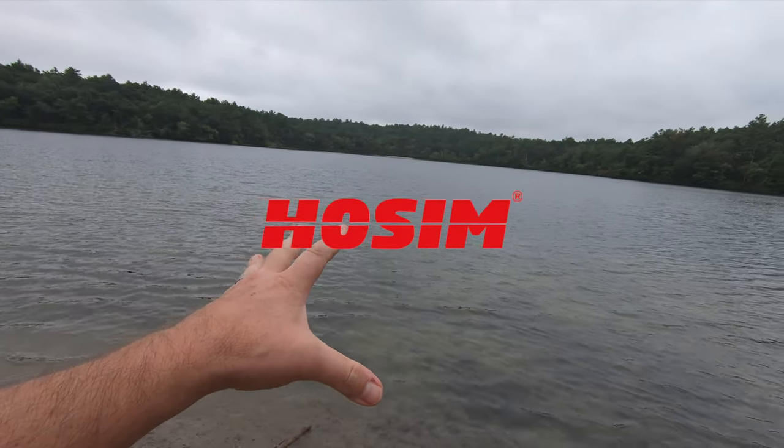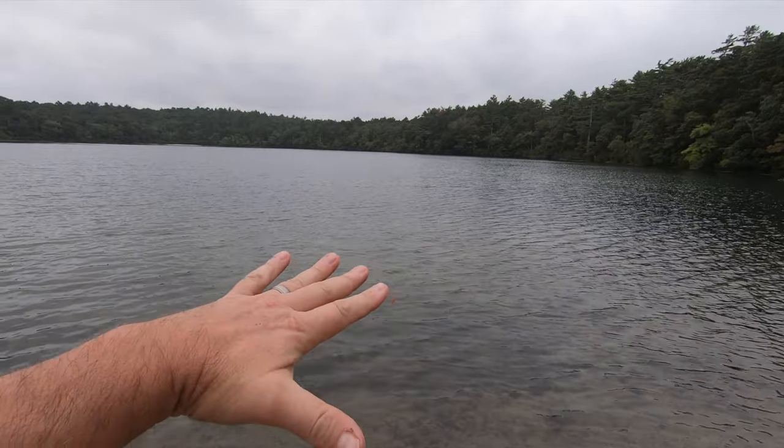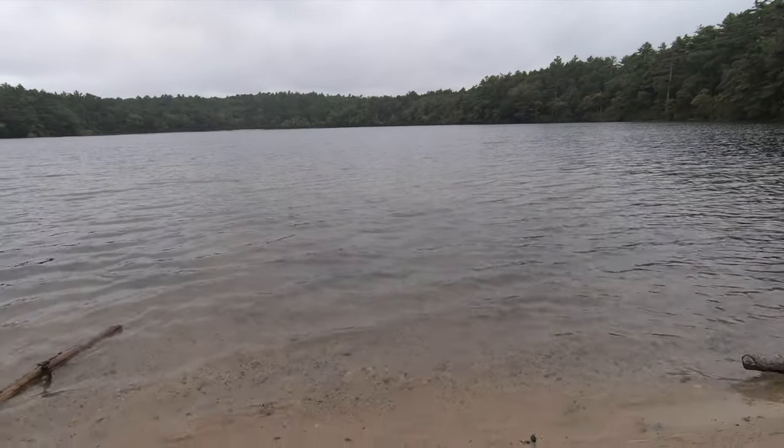The wind has actually picked up a little bit — when we first started out it wasn't necessarily glass smooth, but we've got little waves right now. What better to combat waves than a slightly bigger boat from Hosim called the Streamer? We're going to take this boat out and see what it has to offer. We just ripped that little smaller boat, but this one's 3S and brushless.